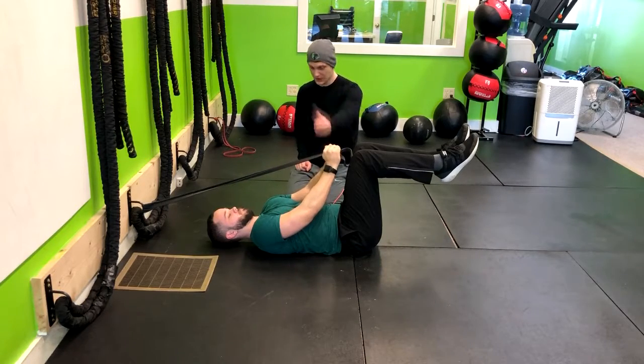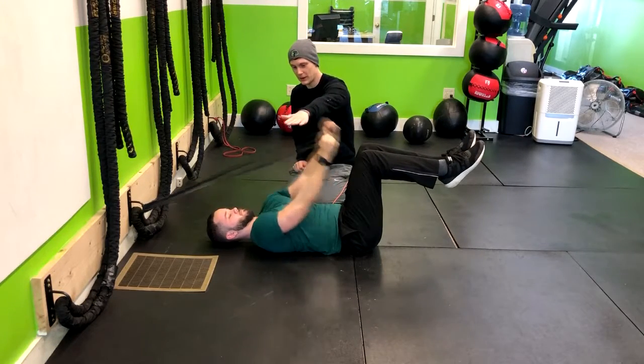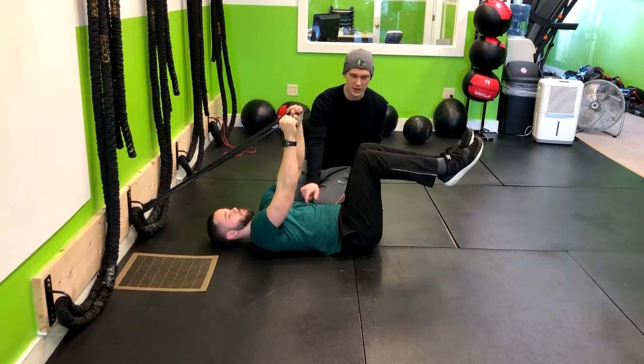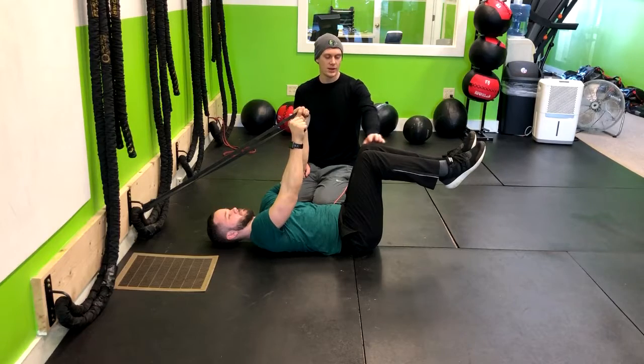Straighten those arms right out and get them up here. So that's a little bit harder, right? He's working on his shoulders, but this is also creating engagement in his core.